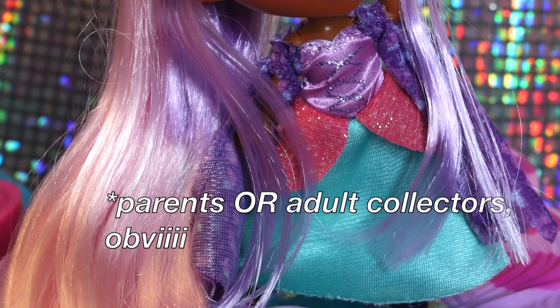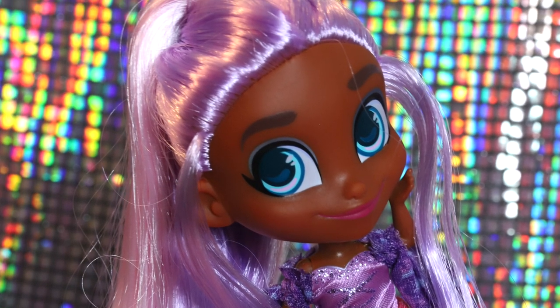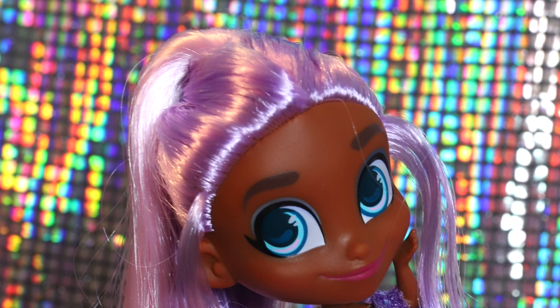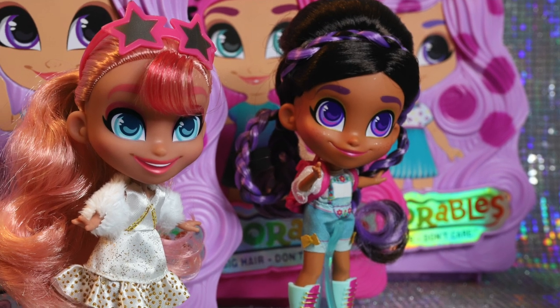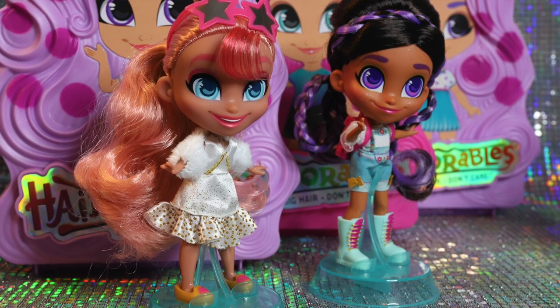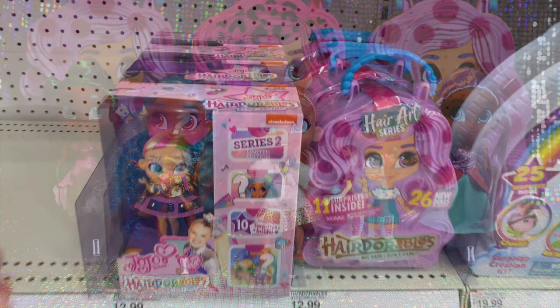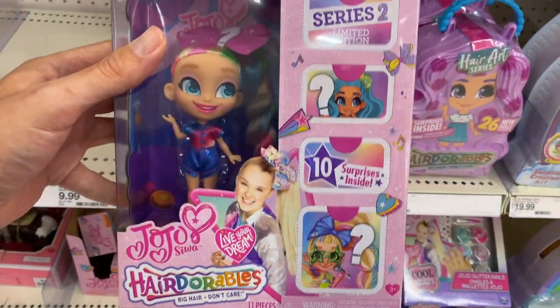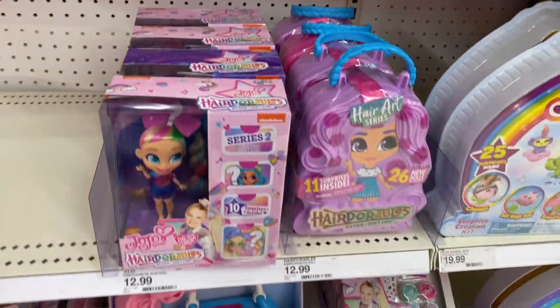Parents out there, if your little one likes dolls, for 13 bucks this is the best value you're gonna get. Speaking as a consumer, I still don't think Hairdorables benefit hugely from the blind box business model, and I would prefer they exist as just a standard visibility doll brand, but it does add some additional excitement to the unboxing process. You always just have to hope for no duplicates, which luckily we did not get any of today. And Hairdorables have many options available in their other collections if you'd prefer not to deal with the blind box gimmick.